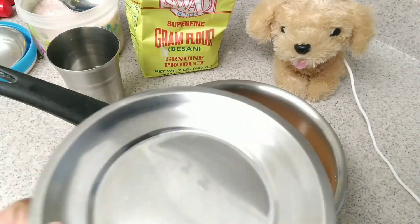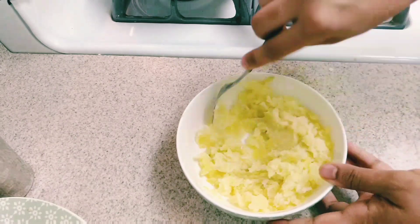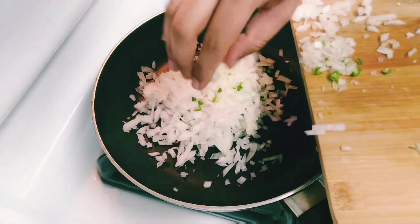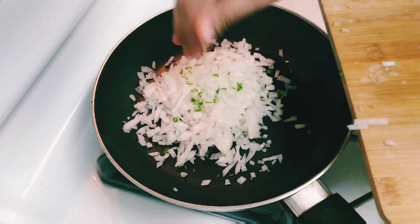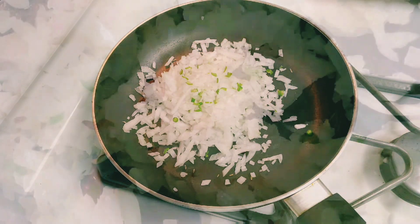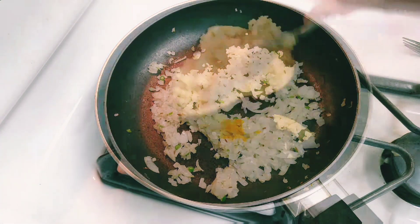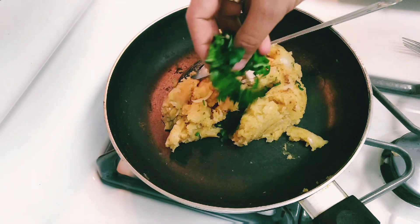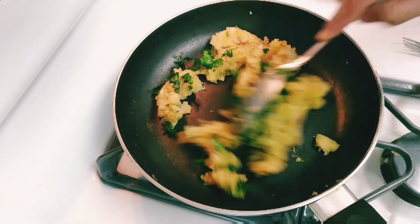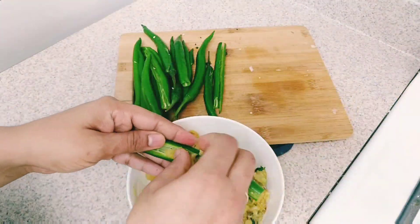Now we have to prepare the stuffing. Add a little bit of mash and 1 teaspoon of oil. Add 2 vegetables to the ground and mix. Add 1 teaspoon of salt.